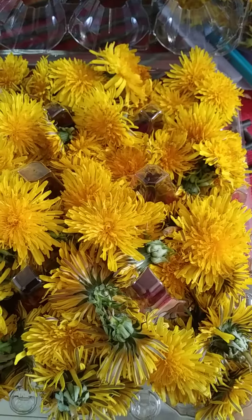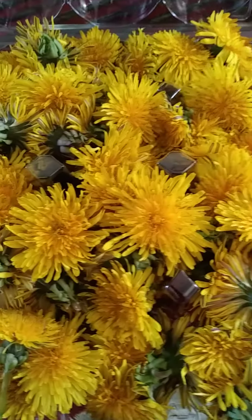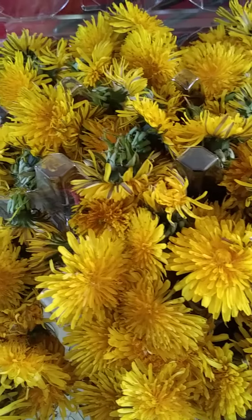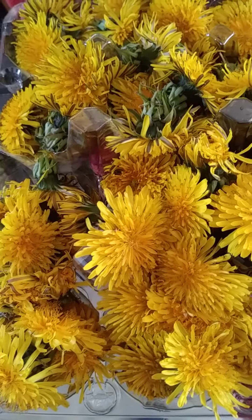This is dandelion part 2, from the video I made another day. This is how I will store up the dandelion I picked up today, from the same place that I showed in the video.